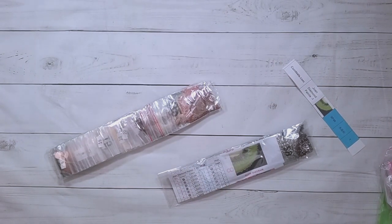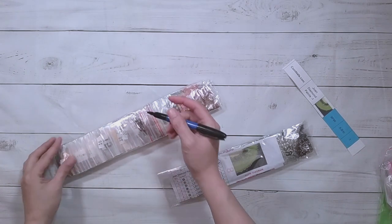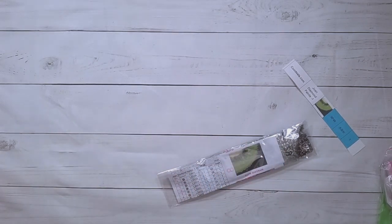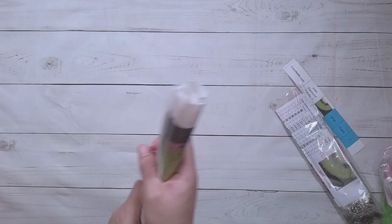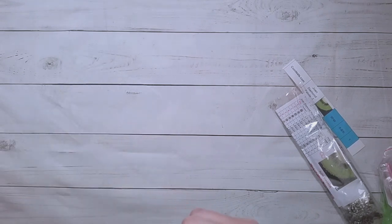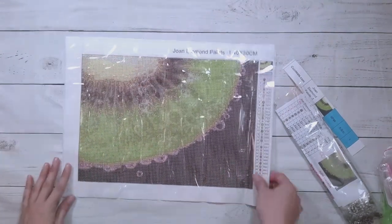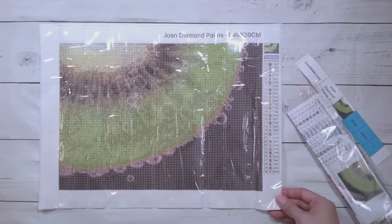This one actually has an inventory sheet — the other one didn't have one. I'll write a number on the other one so I know which is which; this one is number two since it has the inventory sheet. Let's see the kiwi — I got this in a small size because it's a zoomed-in picture and you don't always have to go big. There it is — it's a kiwi.